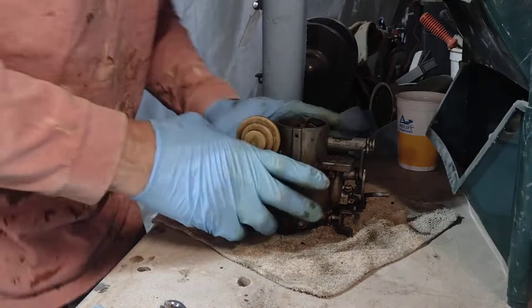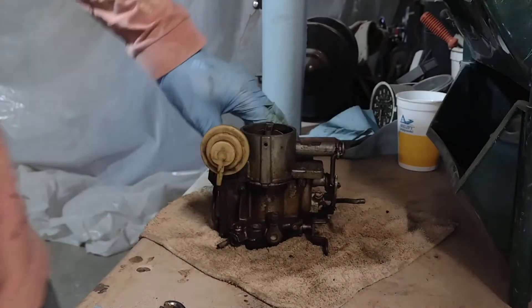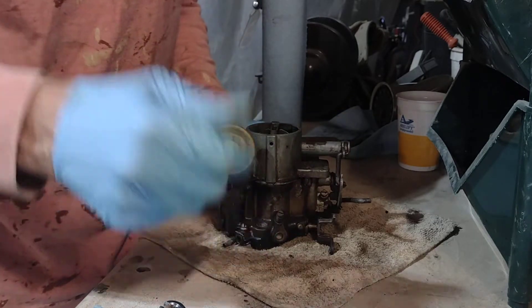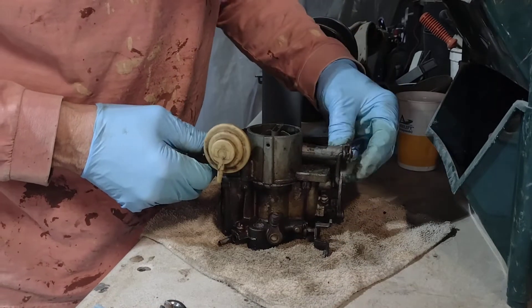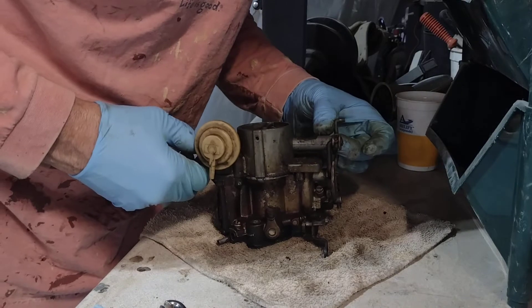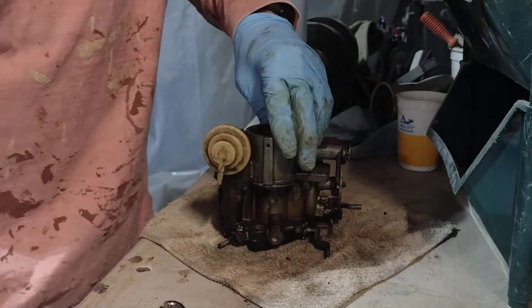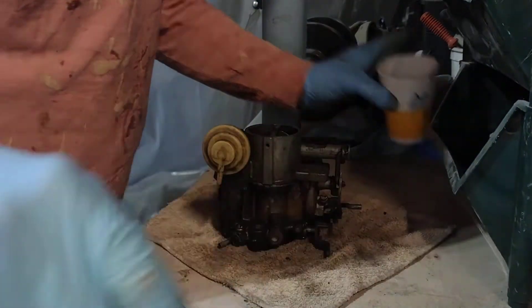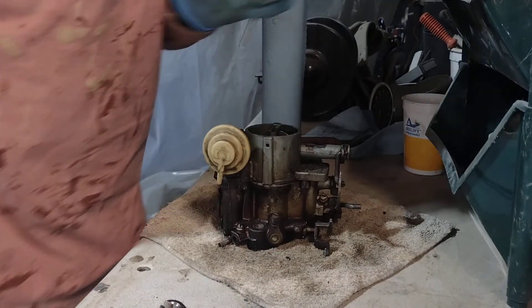Good afternoon everybody. I'm doing a video on taking apart the Corvair carburetor. I uninstalled it out of the Corvair with two little clips on the controls on the throttle and the choke. I took off this part here for the filter — this filter goes in here as an inline filter. As you can see there's a lot of sediment in the fuel.